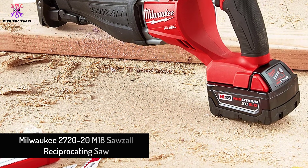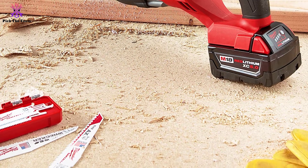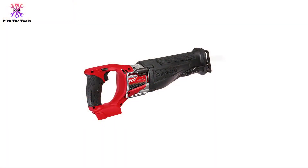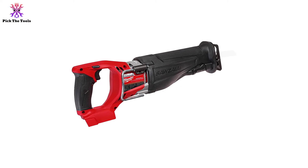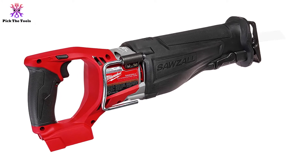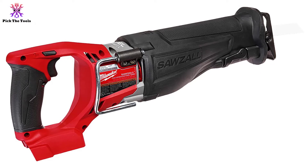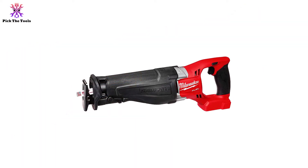Moving on at number four, we have the Milwaukee 2720-20 M18 Sawzall Reciprocating Saw. Milwaukee took the game to the next level with this model. Its power and working capability are unmatchable — this reciprocating saw genuinely has the potential of a corded one, with a 3000 SPM capability.